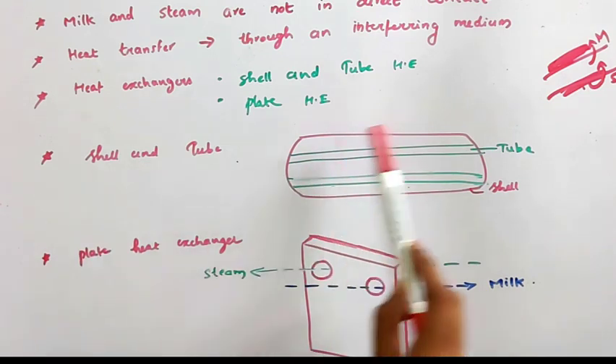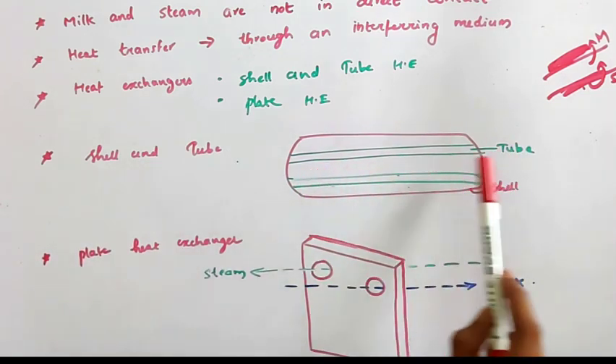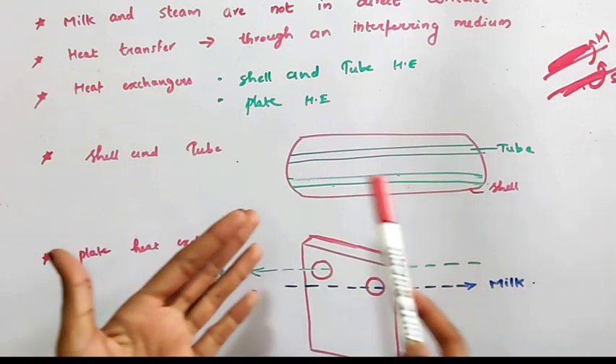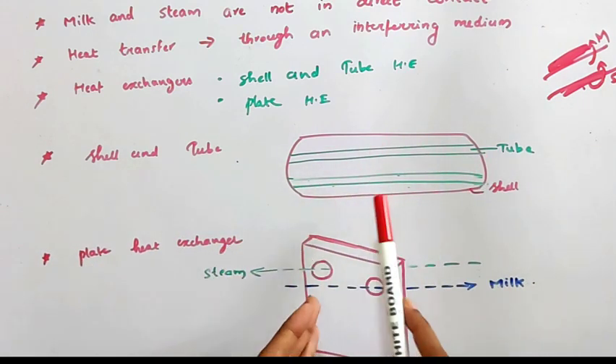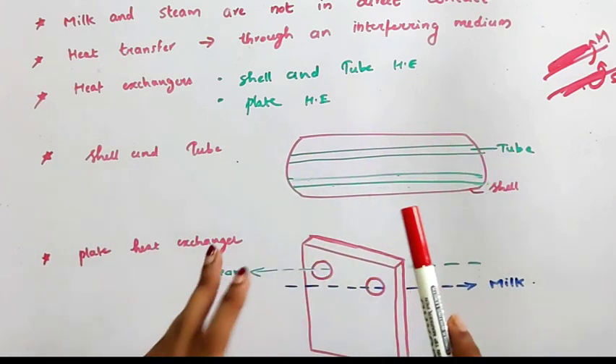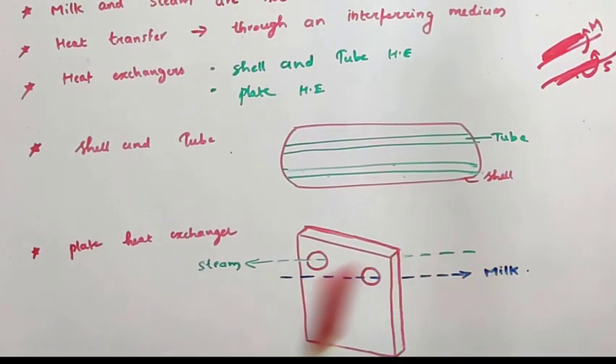In a shell and tube heat exchanger, there is a shell and there are tubes within the shell. One fluid is passed through the tube while the other is passed through the shell. Milk and steam are not in direct contact — for example, milk is passed through the tube and steam is passed through the shell. In the case of a plate heat exchanger, milk and steam are also not in direct contact. Milk is passed through one side of the plate while steam is passed through the other side. This is all about UHT pasteurization.